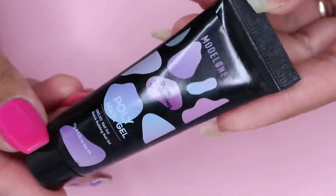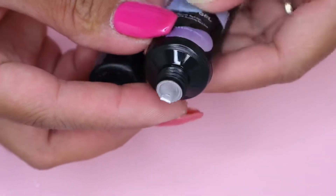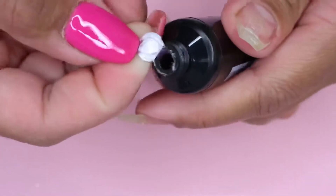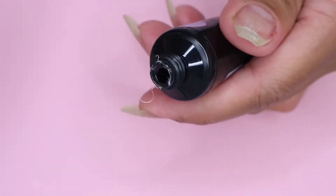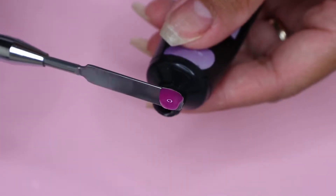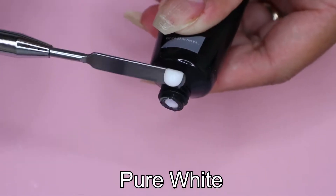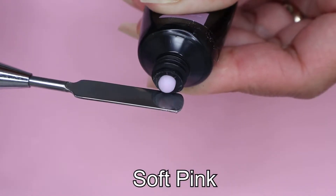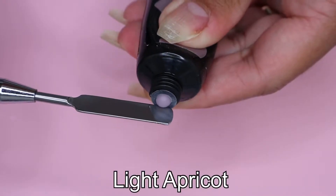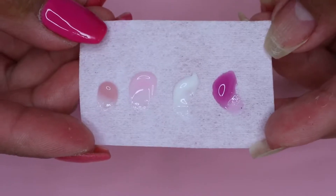Here is the close-up look of the tubes. When you open them up, they're sealed so none of the products come out. Here is the close-up look of the shades: the first is color changing, next is pure white, then soft pink, and lastly light apricot. And here are the shades next to each other.